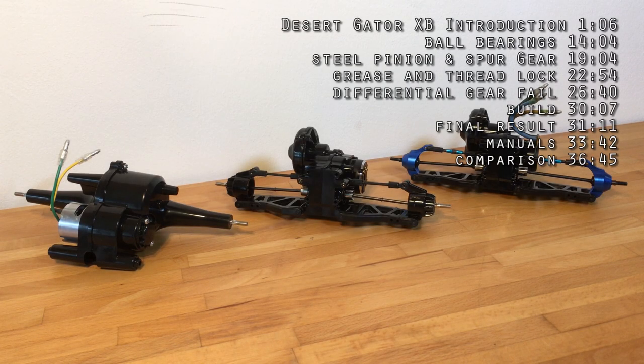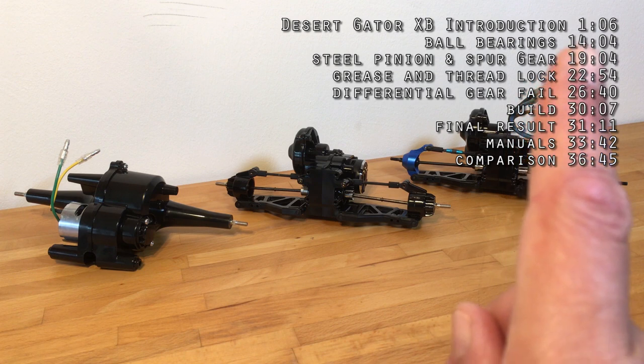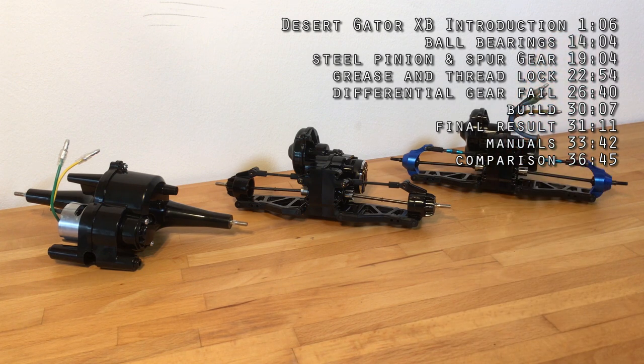Happy hobby days everybody, and welcome back to the channel and the little companion series for the DT01-02-03 build that I'm currently building on my main RC channel.